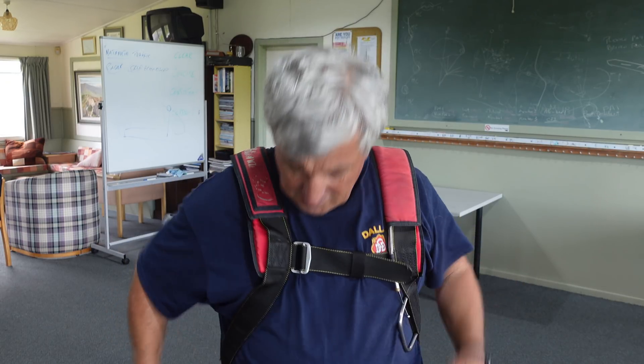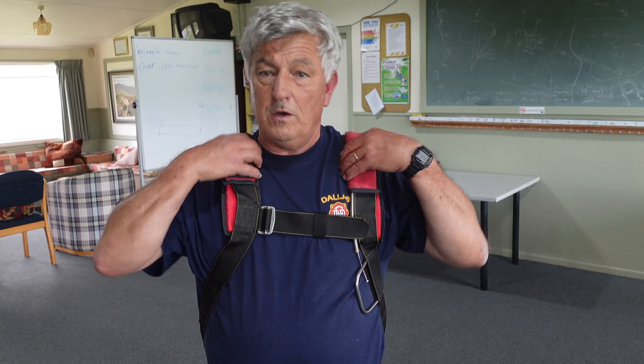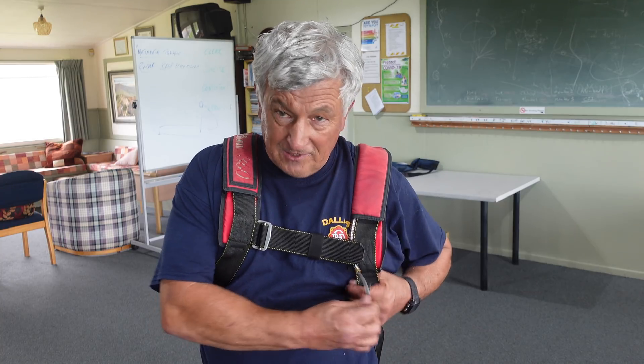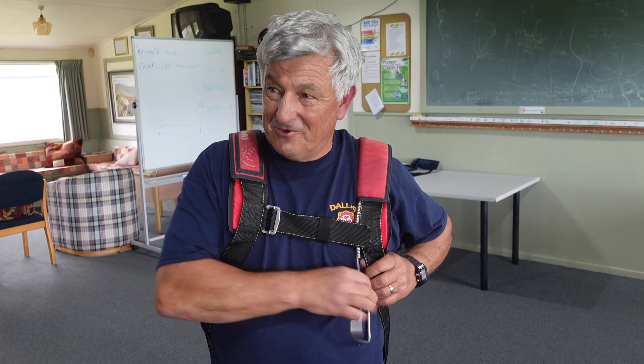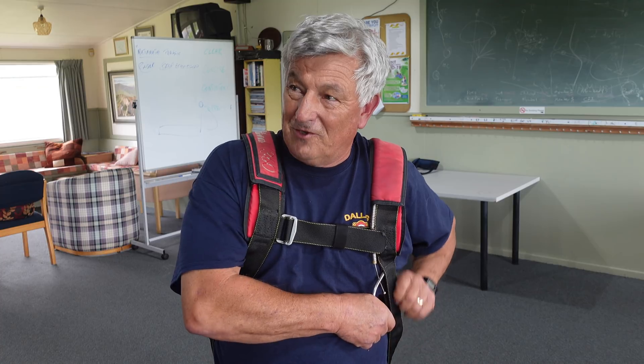Likewise, have the leg straps properly adjusted. Jim, is there any problem installing a PLB or SPOT device on the shoulder strap? No, there's no problem having something on the chest strap or on the main lift webs, or below the chest strap — but make sure nothing will restrict the use of the ripcord. If you have something fastened that goes through the handle as well as the harness, it's not going to work. Likewise, if you have something large here and the leg straps are loose, when the parachute opens it'll hit you under the chin or in the nose as the strain comes on the main lift webs.